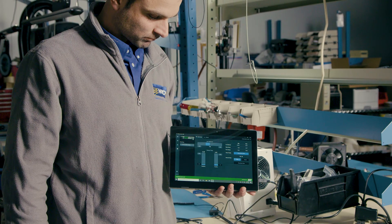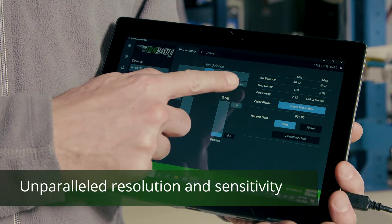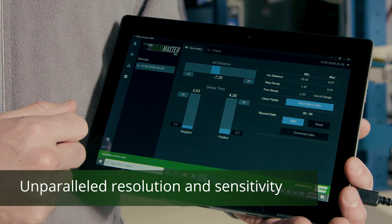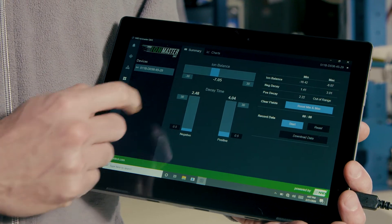With IonMaster, the max data range for ion balance is minus 30 to plus 30 volts, and the maximum upper decay time is 120 seconds. To change these limits, simply click on the number and enter your new value.